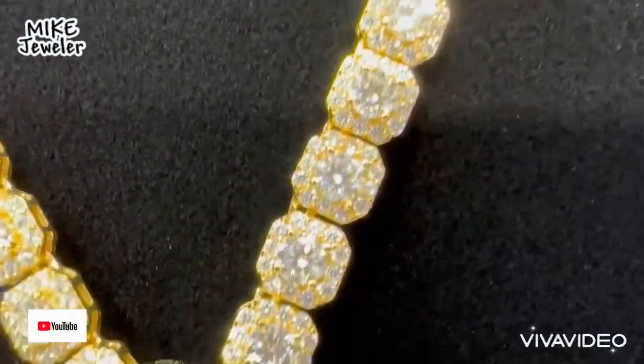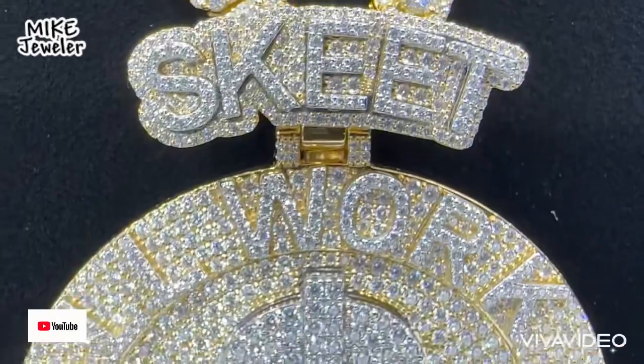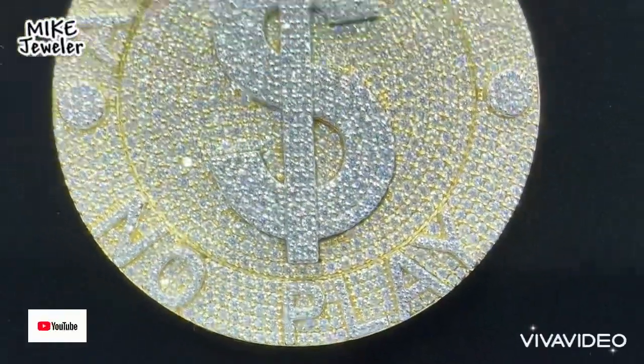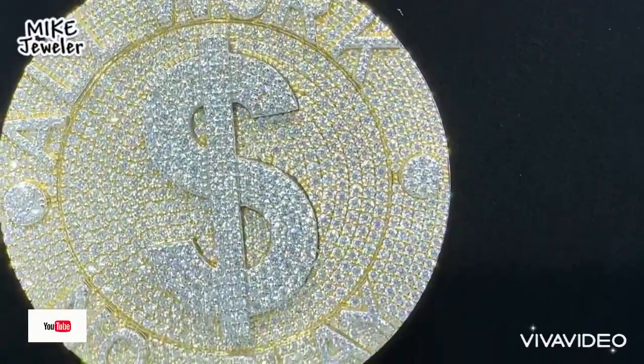If you guys need this kind of custom piece, I'm here to help you out, to make you bust down and shiny. Come to Elegant Jewelers at Stone Crest Mall — we are here to help you guys.